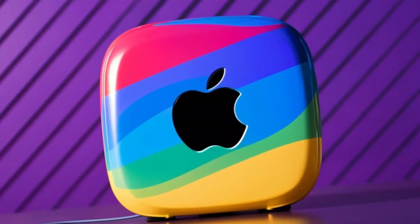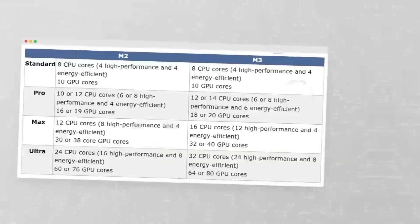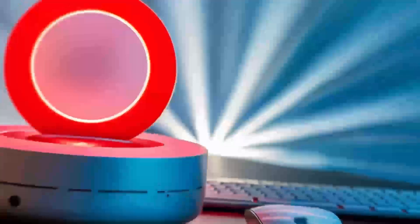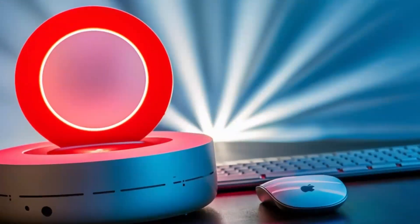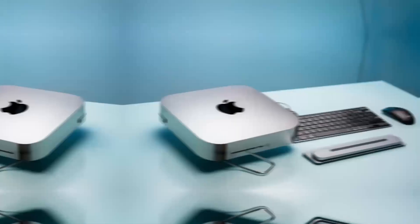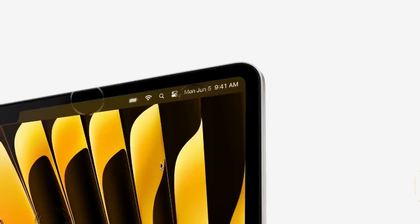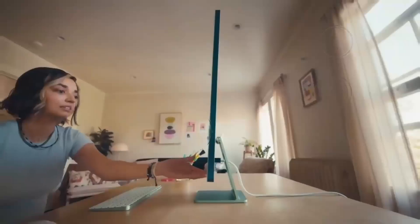In daily use, I found the hub to be really reliable. I plugged in an external hard drive and a monitor, and everything worked instantly, without any lag or connectivity issues. For those who work in video or photo editing, you'll appreciate the 4K output, which ensures that you'll always get crisp, clear visuals. And if you're working with multiple displays, you'll be glad to know that the hub can handle that as well. It's just a really solid performer when it comes to handling multiple tasks at once.